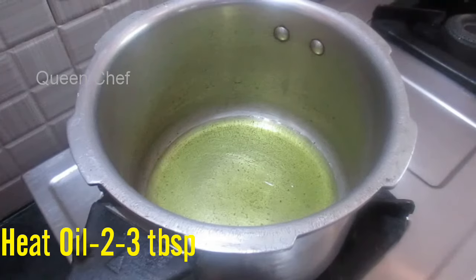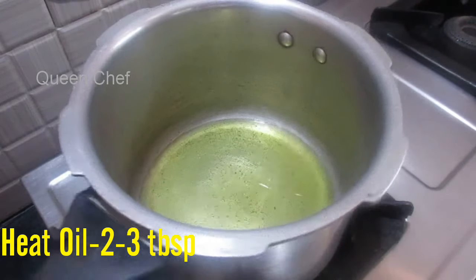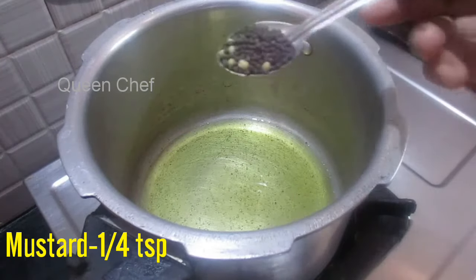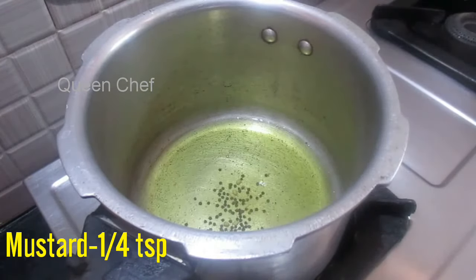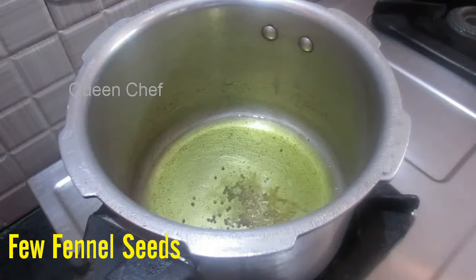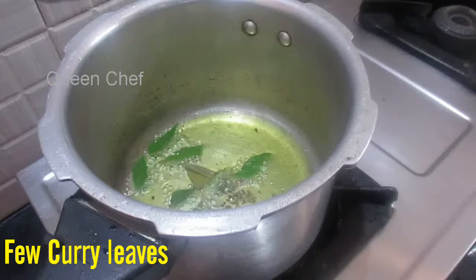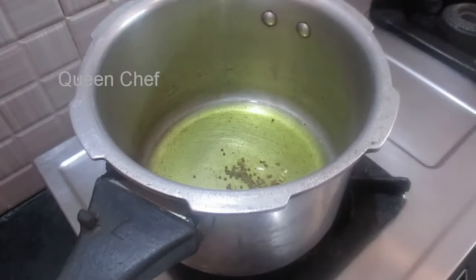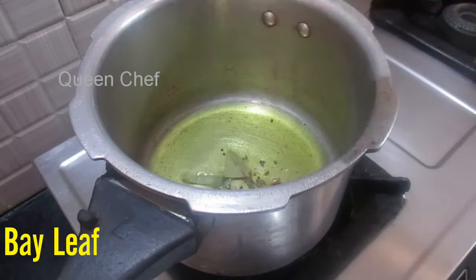In a pressure cooker, heat 2-3 tbsp of sesame oil — this will make the curry more tasty. When oil is hot, add 1/4 tsp of mustard. When it pops up, add few fennel seeds, some curry leaves, a little cinnamon and bay leaf, which gives a good aroma to this recipe.